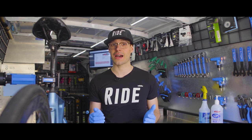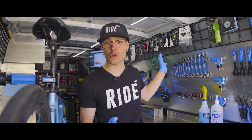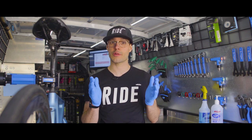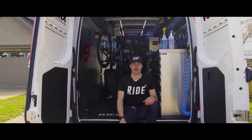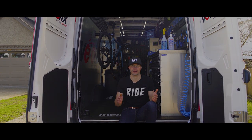Once the bikes are safely back inside, our technicians are going to return to the mobile bike shop and put together your customer invoice. They're going to email that to you and you'll be able to pay remotely. And that's it — that's a no-contact service. Really simple, really effective.